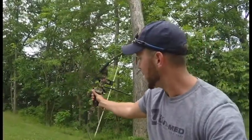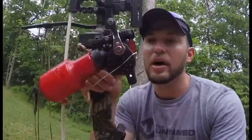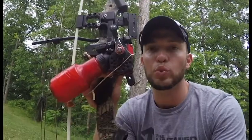I want to show you the setup of what a bowfishing kit looks like before we hit the streams, rivers, and lakes. This bow is actually my old deer hunting bow — I shot a couple deer with it when I was younger. It's set at about 40 pounds of draw weight. For a deer I'd want 60 to 65 minimum, but for fish you don't need nearly that much — I like 40 for a little more power at distance.